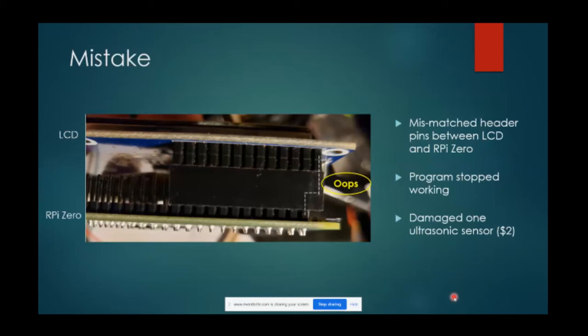I had everything together ready to go and I misaligned the pin header on the Zero with the receptacle header of the LCD. The first two pins are 5V and the third is ground, so I basically put 5V of the Raspberry Pi to the ground of the LCD screen. The program stopped working and I thought I'd fried the LCD screen or the Raspberry Pi. It turned out the only thing I damaged was one of the ultrasonic sensors - the cheapest thing that could have gone wrong. That's a two-dollar sensor, so I just needed to replace it.